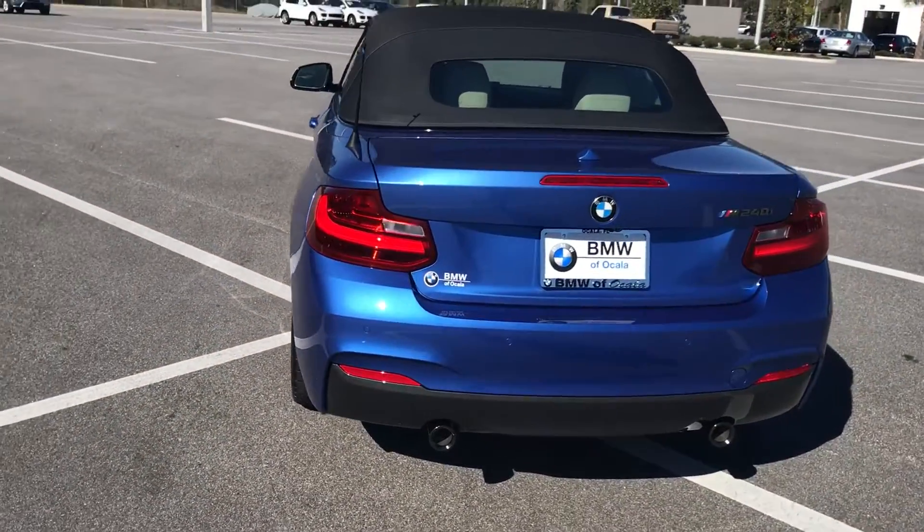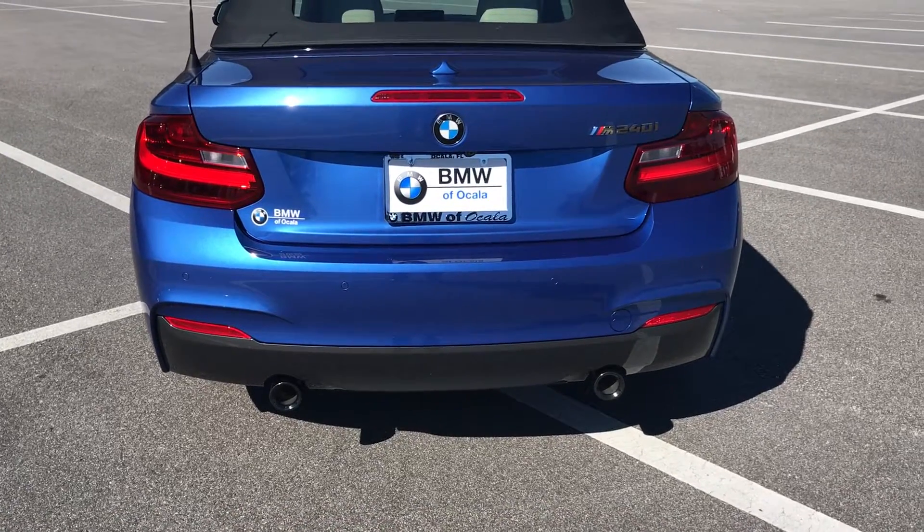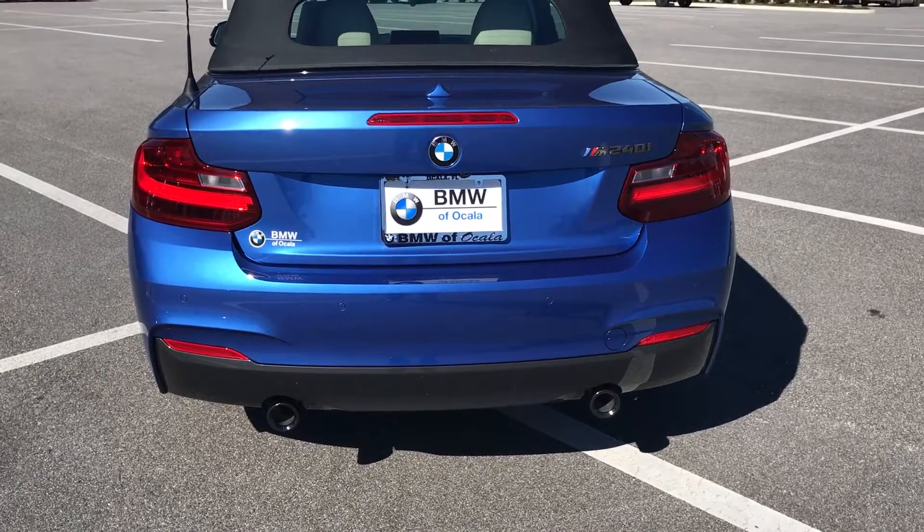Along here on the back we do have the dual exhaust, blacked out tips. LED taillights.